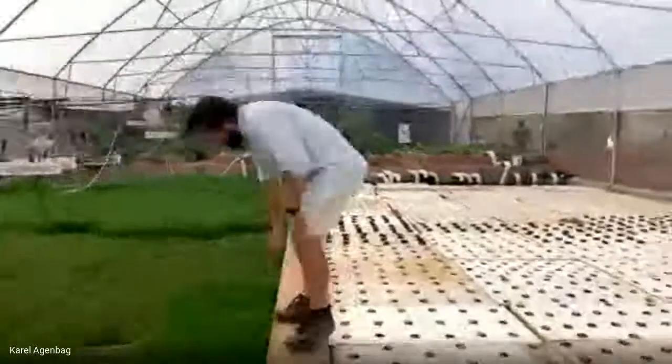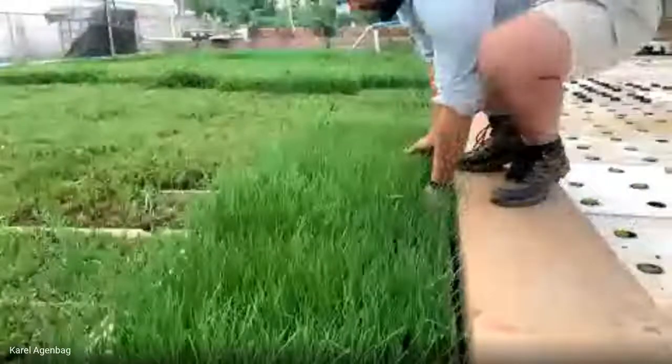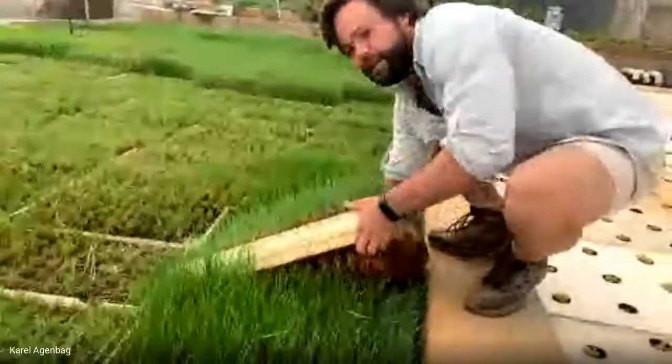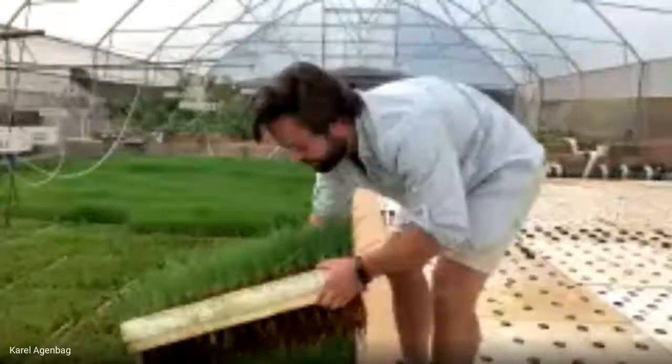On this side we've got some garlic chives in a smaller seedling size tray. You can also see all the roots floating in the water there.